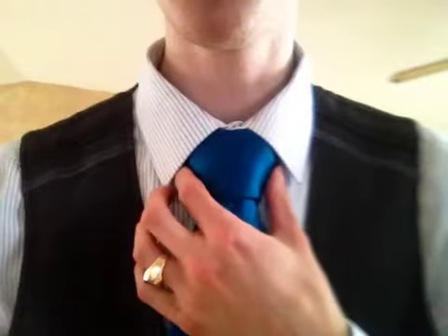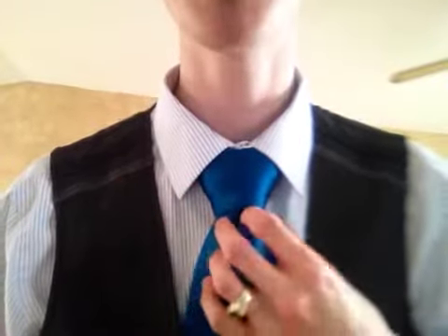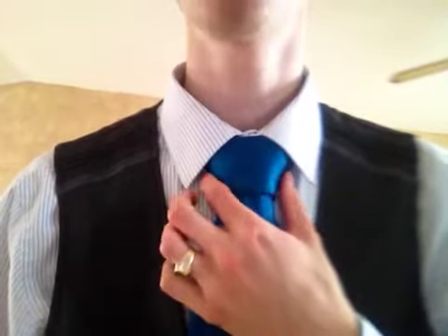Hello everyone, Matthew Simmons here again to show you another necktie knot. This one is called the Balthus. As you can see, it is a traditional style knot, but it is the biggest knot that I have been able to find. It is called the Balthus.